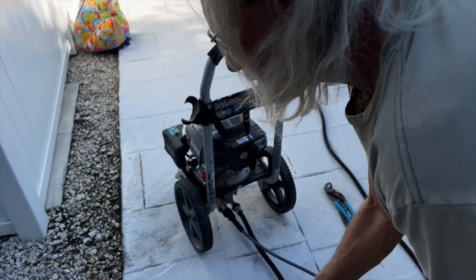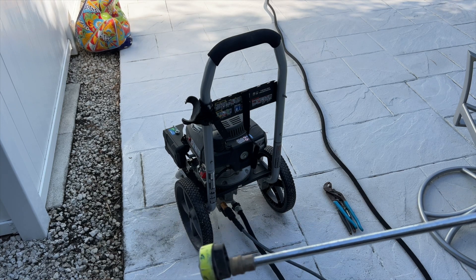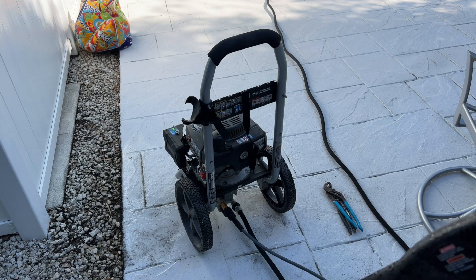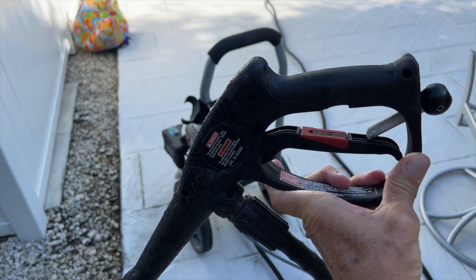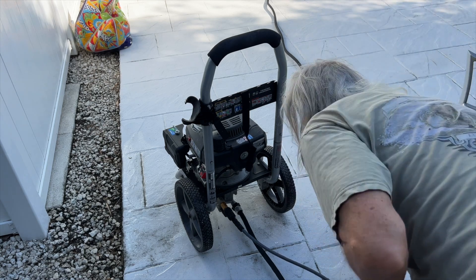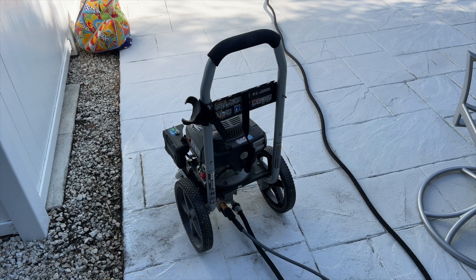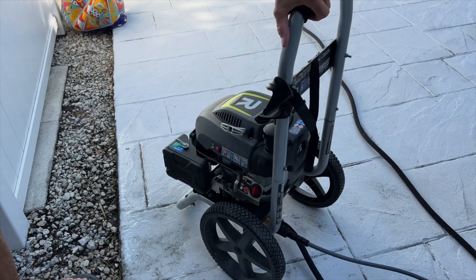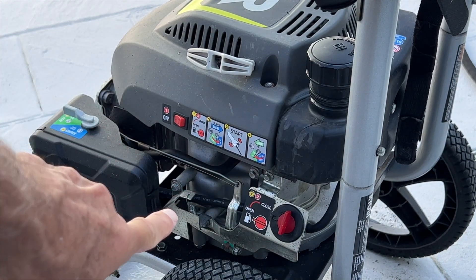Now we have full pressure, so this should squirt better. Let's see if it does. It's a little bit better — I still got a little drip in there, but I think we can still use it. We want to make sure that this is off before we try to start it. To start this thing, what you want to do is get this to the open position, just like that. This here is in a closed position when you're storing it.